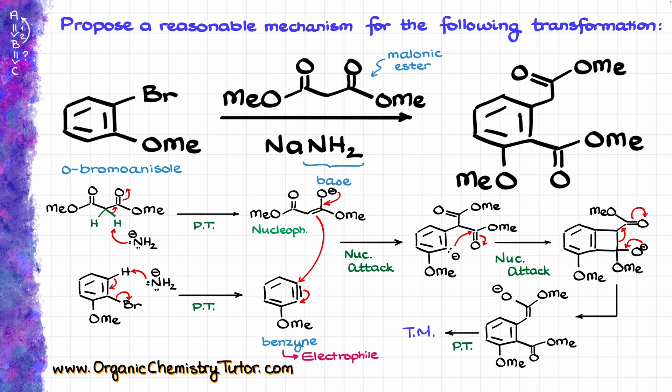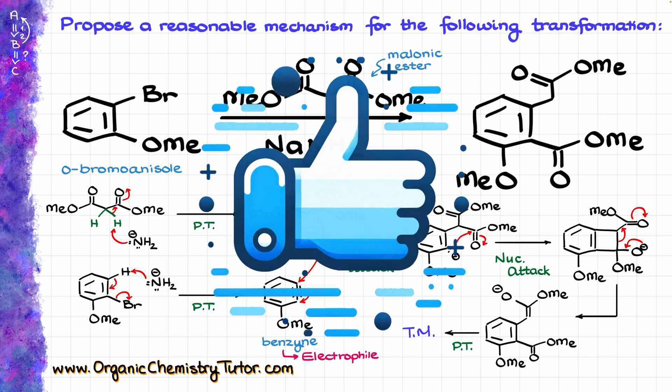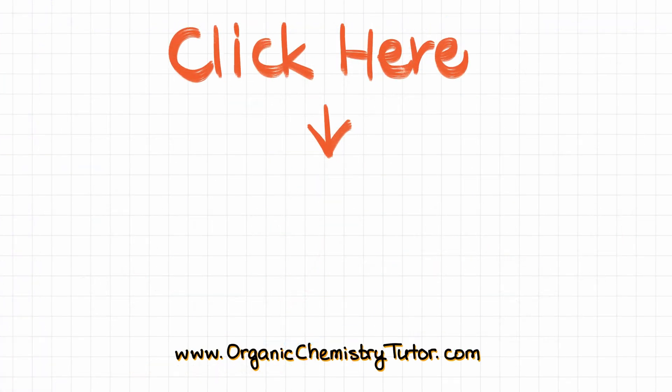Isn't that just crazy? I love this mechanism. And if you think that this mechanism is just as awesome as it is crazy, hit that like button, check out this video next, and I will see you next time.